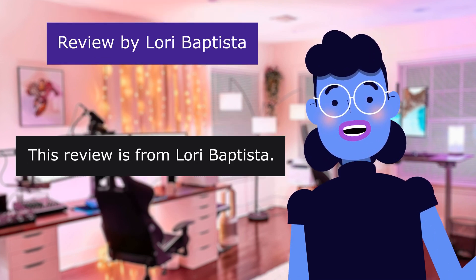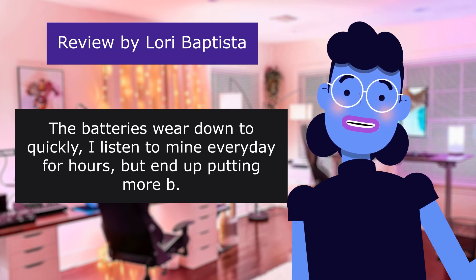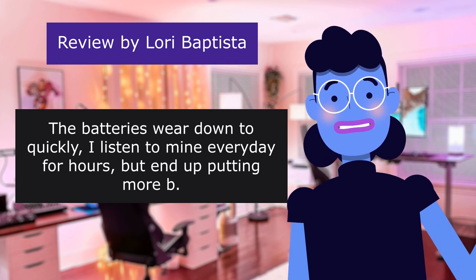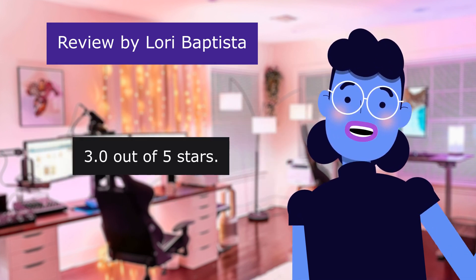This review is from Lori Baptista. The batteries wear down too quickly. I listen to mine every day for hours but end up putting in more batteries. 3.0 out of 5 stars.